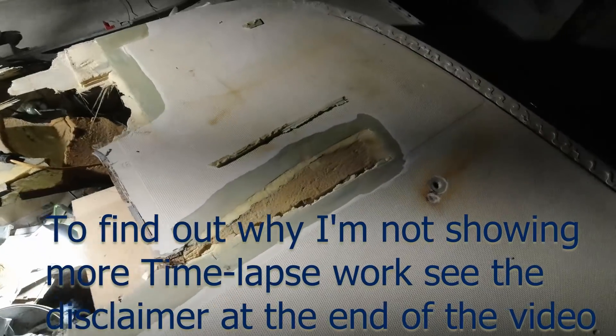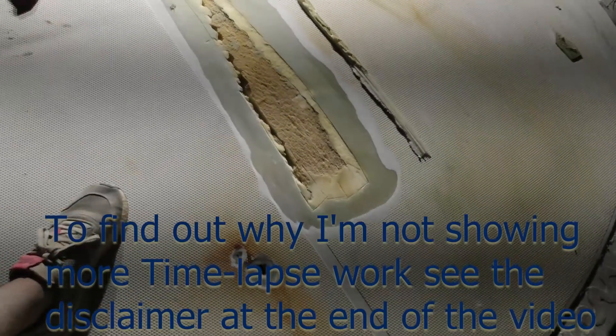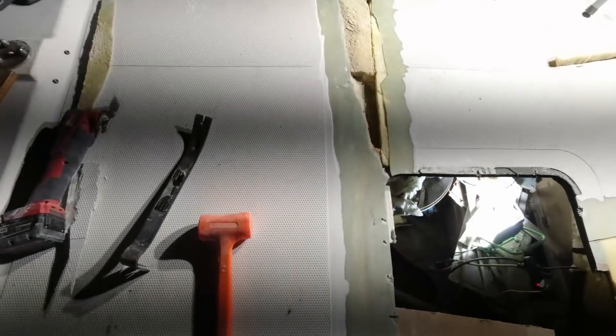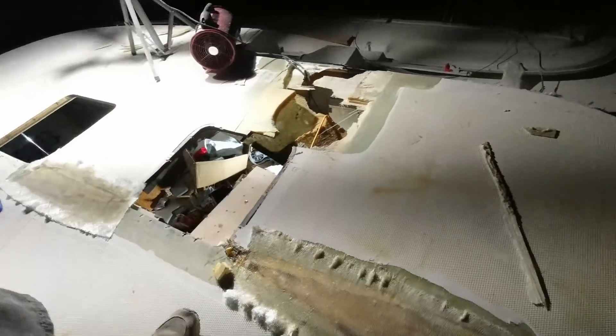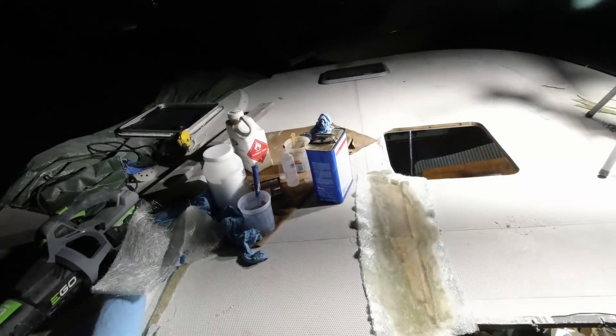I've still got a few more things to do to get the deck sealed up. This here was just a little crack, but I had to open it up in order to make sure I got all the delamination off. It's 1:30 in the morning and I am just finishing up. I got some glass laid, the foam bedded on this crack here.